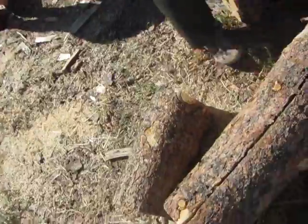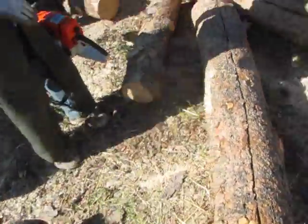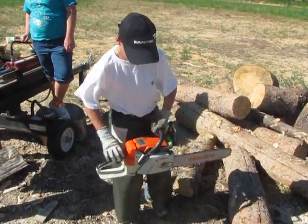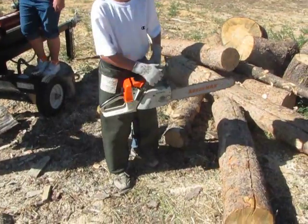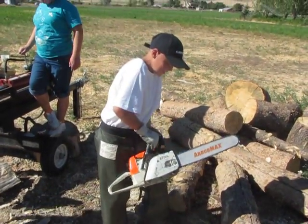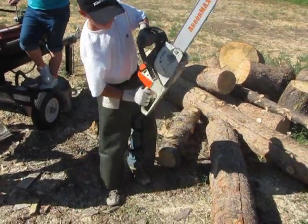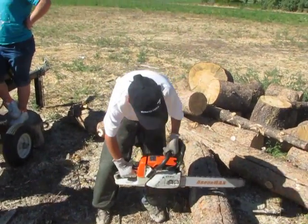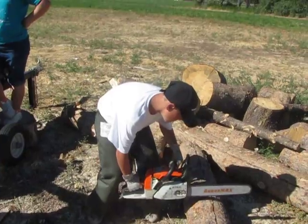Here, cut this one right there. Go. Go. Go.